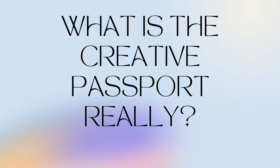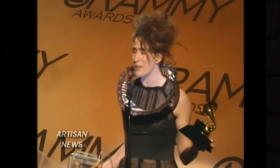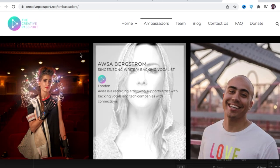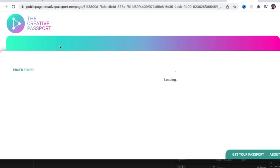What is the Creative Passport really? The Creative Passport is the brainchild of Imogen Heap. Go to the Creative Passport's website, click on Ambassadors, scroll down till you see Imogen Heap — Recording Artist, London. Click on the little blue logo for Creative Passport and it takes you to her public page.